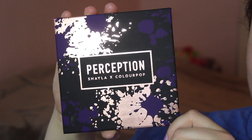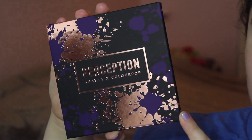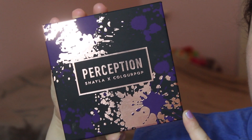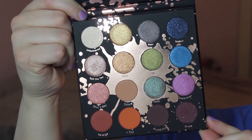I think the design on this is really beautiful. I love the paint splatter — it's so pretty, gold and purple and black. It's a really unique palette. You open it up and there are some really beautiful shimmer shades in here. I think working with this palette was fairly easy — the shades blended really really nicely and the mattes are incredibly creamy.